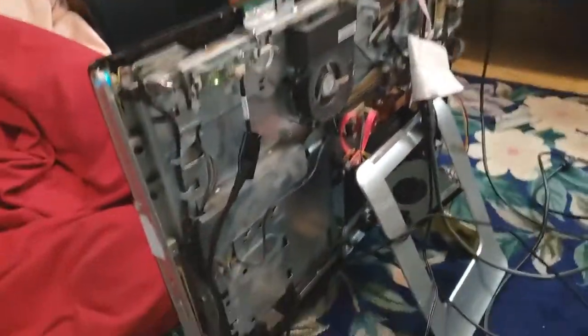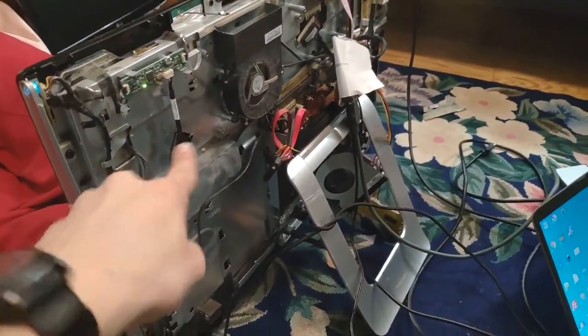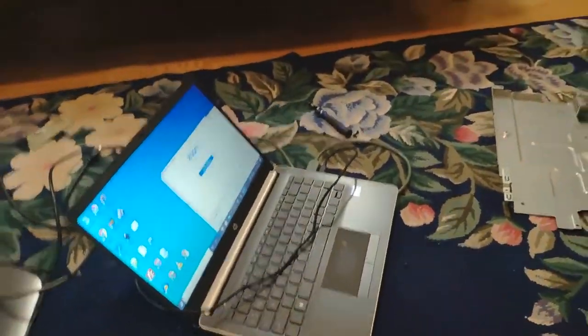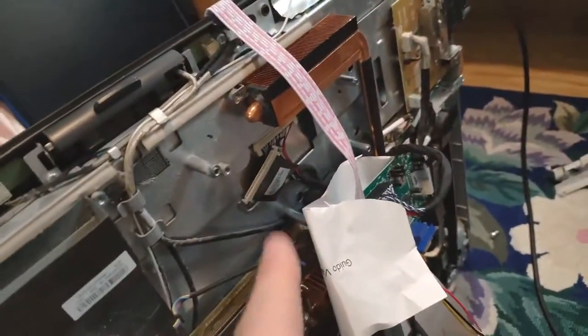It's much better than resistive touch, but not as good as capacitive. We've got the USB cable going out, cut, put onto this USB cable going to that laptop. And then we've got HDMI from that laptop going to this driver board, which I bought from eBay.